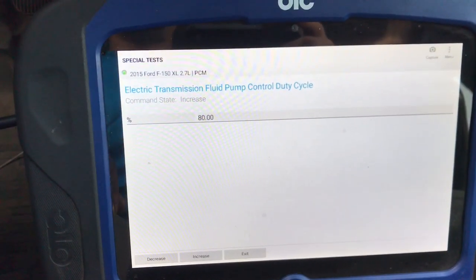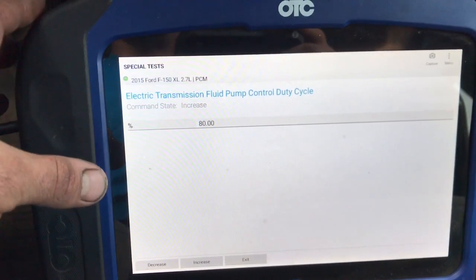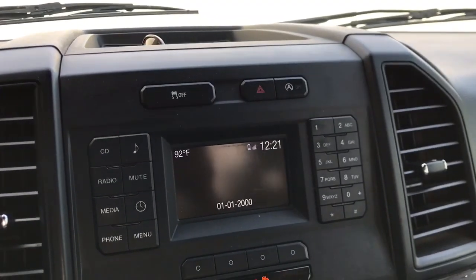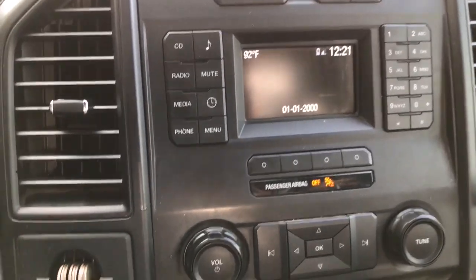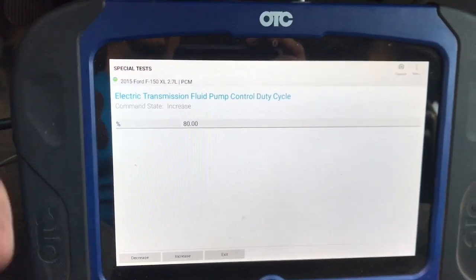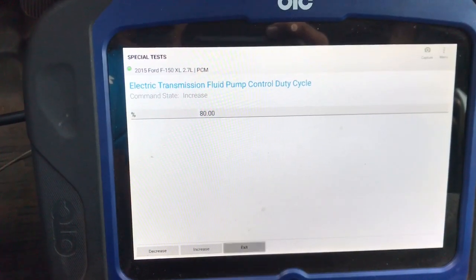After the 30 seconds, you can actually hear it running right now. After the 30 seconds are up, we're going to go ahead and take it for a drive. We're going to let the auto stop-start feature activate and see if the re-engagement of the engine and transmission upon takeoff is harsh. If it's not harsh, we're good to go. If it is kind of harsh, we need to redo this test a couple of times just to make sure that pump is fully primed. It's been about 30 seconds, so we're going to exit the test and take it for a drive.